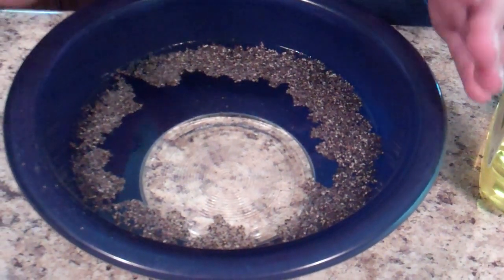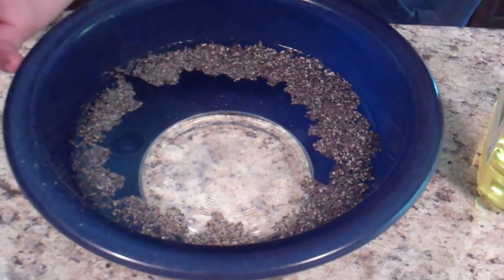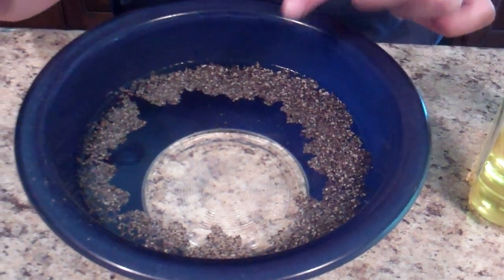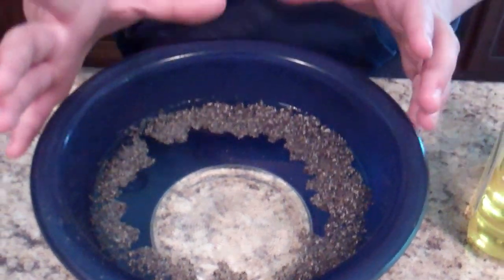It wasn't actually the pepper moving — it was the water surface tension being disrupted, and the water pulling out to the edges, pulling the pepper with it.